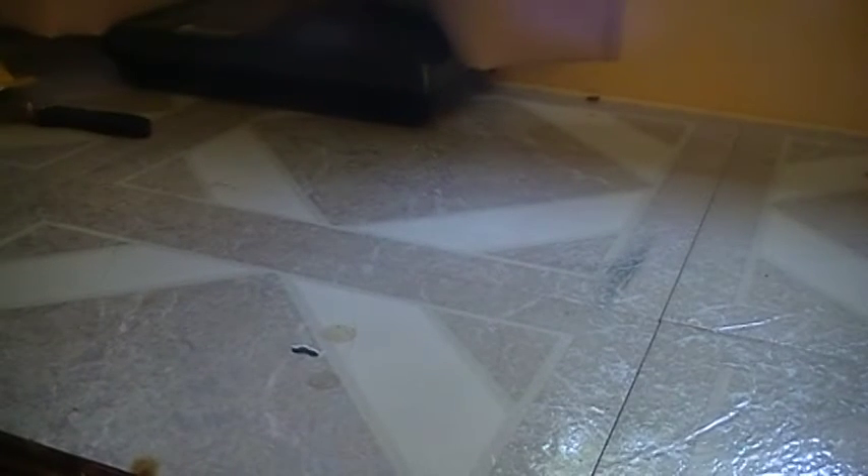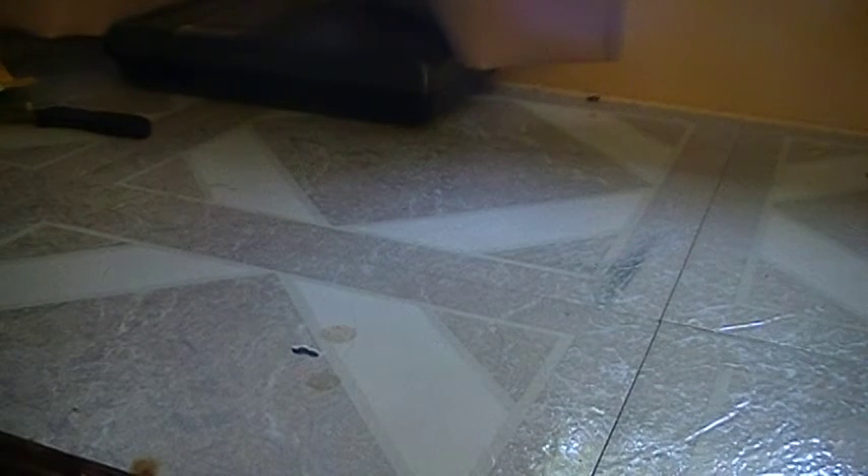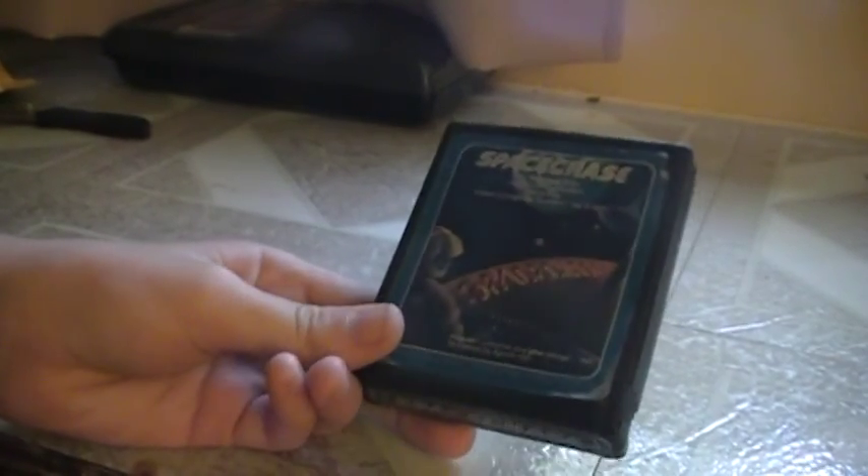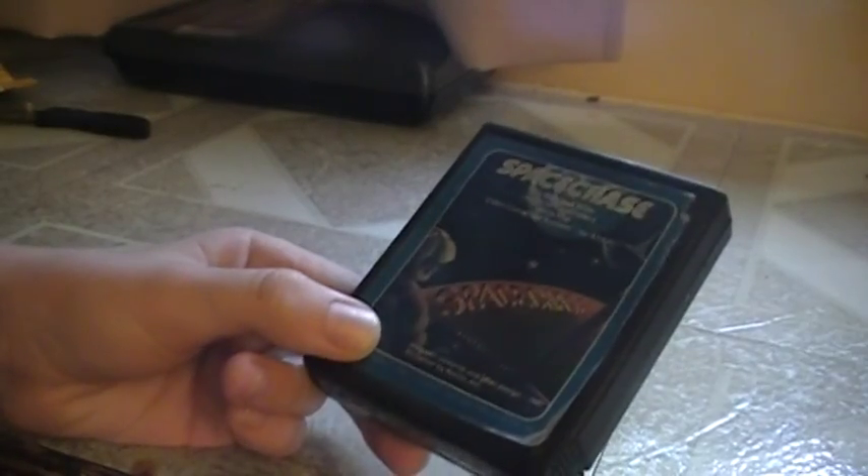I have another Atari game coming soon, and it's another pretty rare one. I guess this is about it. I hope you enjoyed it. That's about it. Bye.